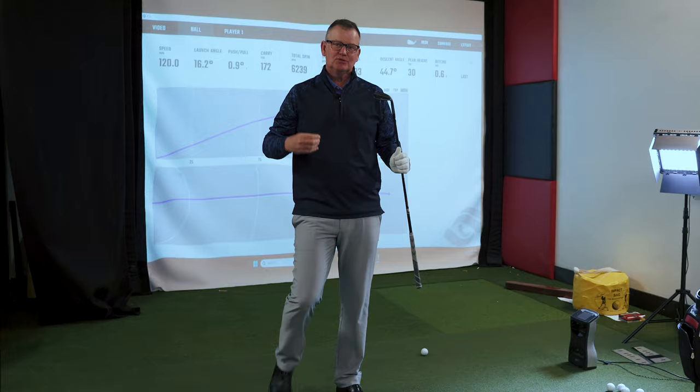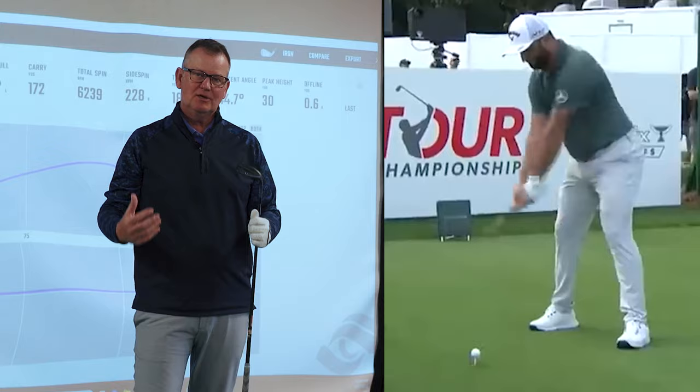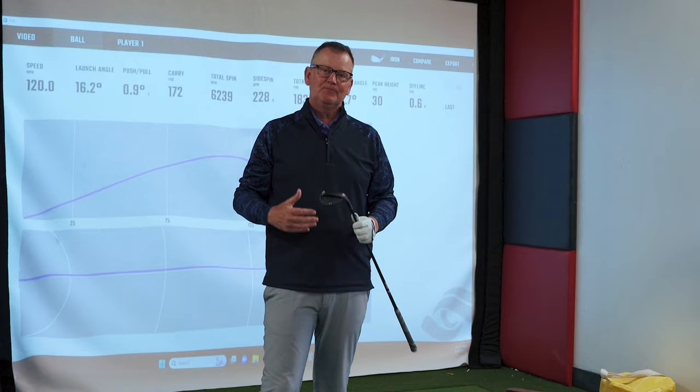When you're looking at a great player, it looks smooth, it looks effortless, but we know it's not. They're working very, very hard. When you're learning how to move the club faster, it won't feel efficient. It won't feel easy. You just got to kind of get over that.